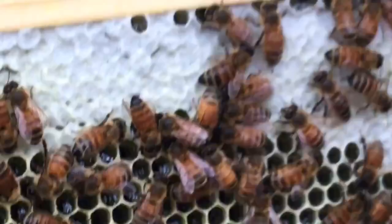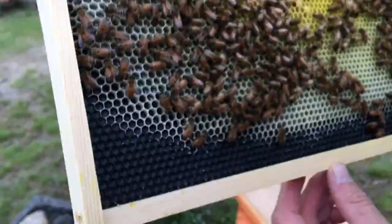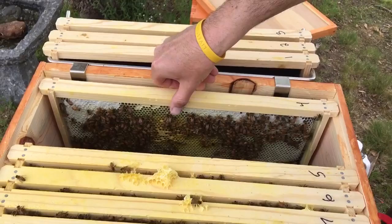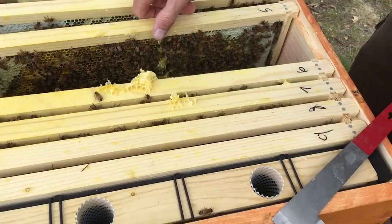Up top here, this is all capped honey. In here you can see larva. And you got a little bit of capped brood, which looks like it's going to emerge any day now. Frame four is pretty much where it was last week. This hive seems to be at a standstill right now.